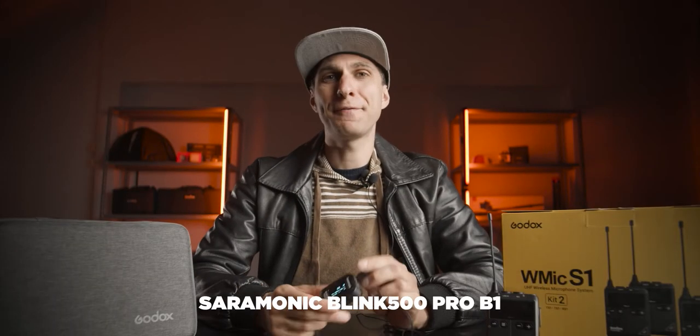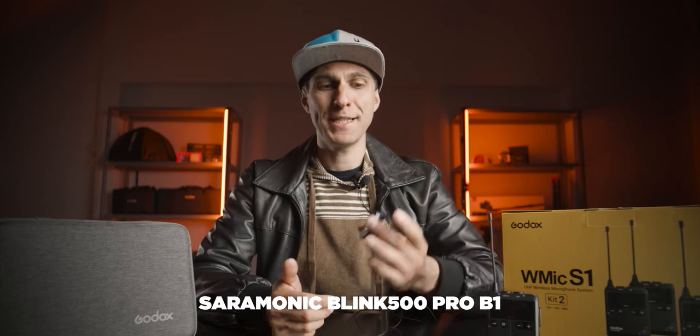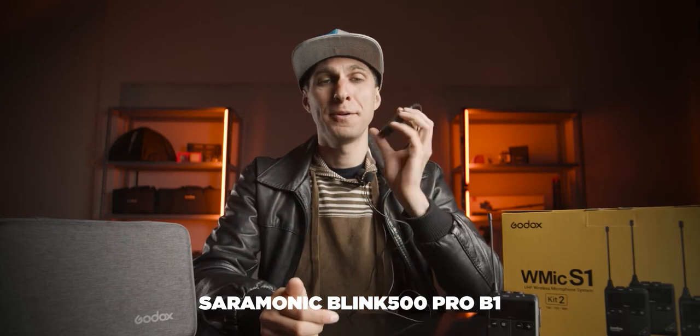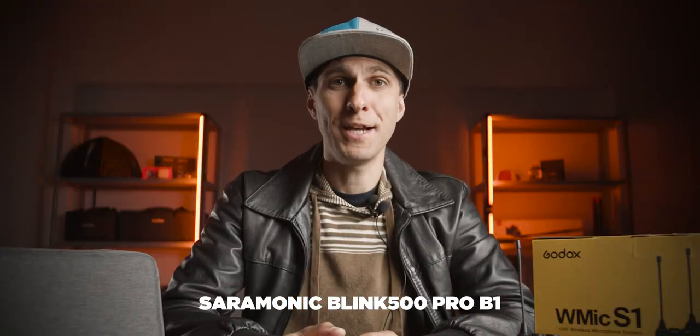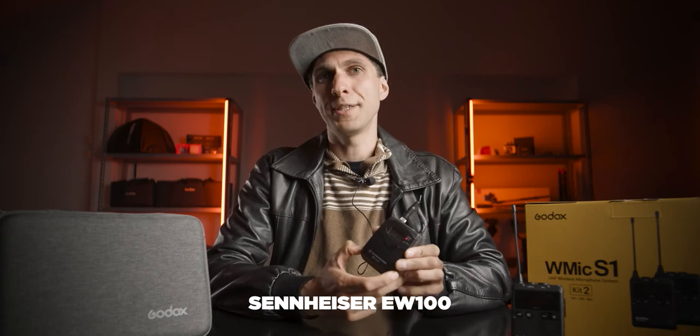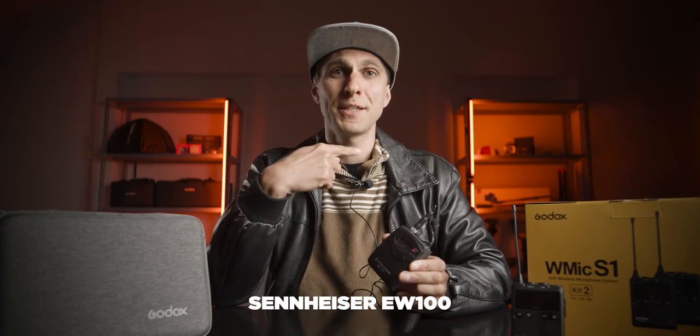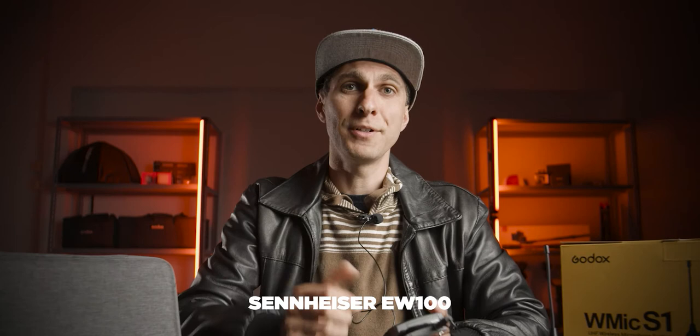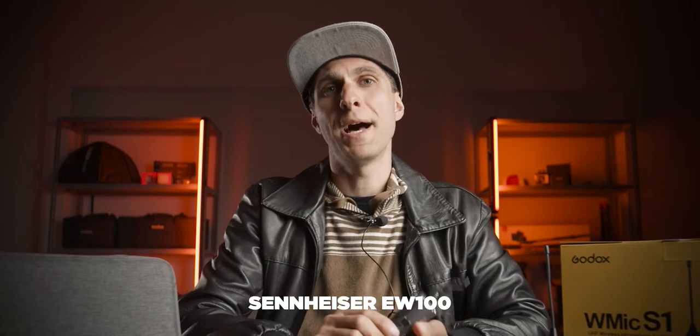I just switched to the Saramonic Blink 500 Pro. That's how I sound with another consumer microphone, which I'm very happy with. I am now on the Sennheiser EW100. The microphone is at the same distance from my mouth as the WMic S1. This is how a wireless professional mic sounds.